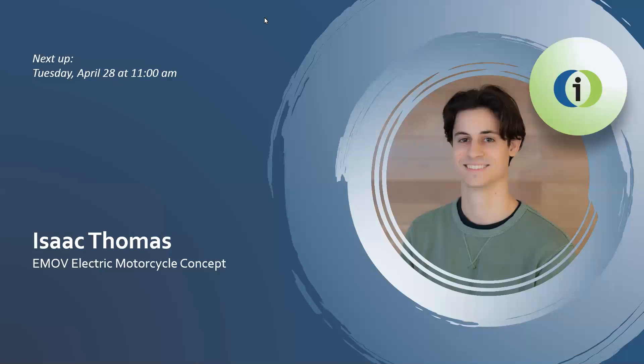Our presenter for the 11 o'clock time slot is Isaac Thomas. He is from Zionsville, Indiana and will be sharing with us his capstone project, an electric motorcycle concept for E-Mov. Please join us in welcoming him.